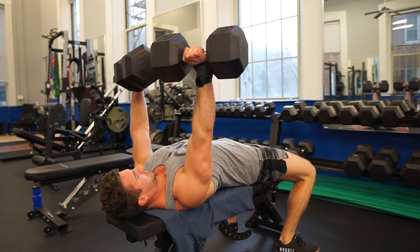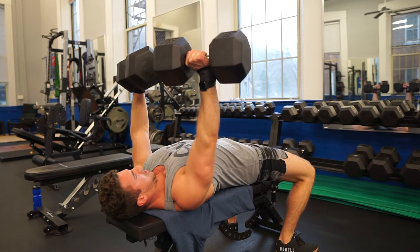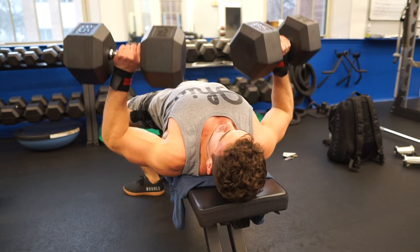Create tension in the abdominal muscles, but do not crunch. Wrists should stay nearly directly above the elbow joint. Elbows should stay slightly below the shoulder joint.